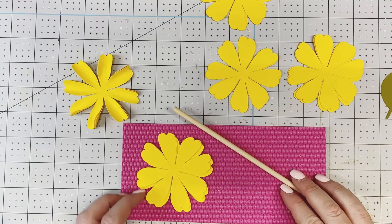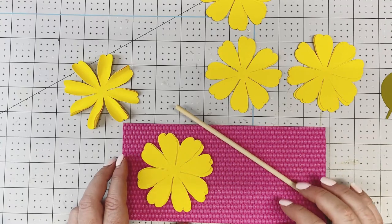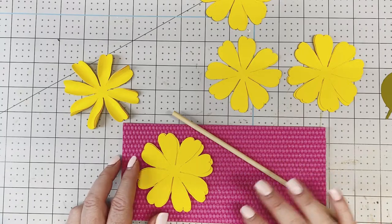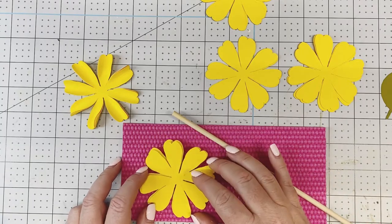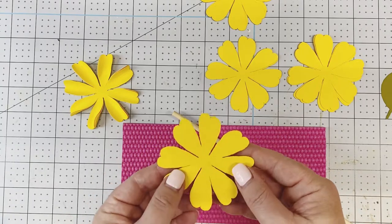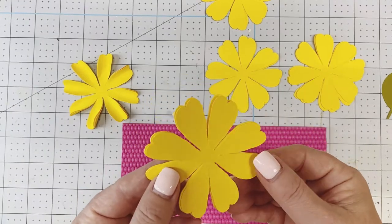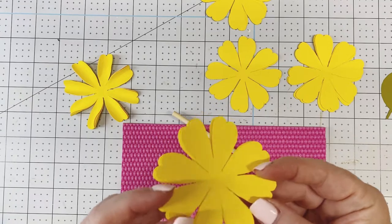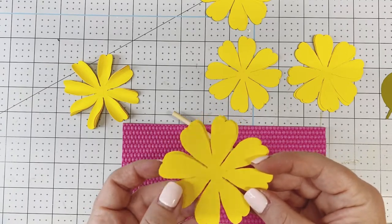This video will instruct you how to make a lemon using two flowers. We're going to cut all the flowers according to the instruction document. The petal I'm using is from the bee mini flower, which is used to create the bee flower, part of that bundle.